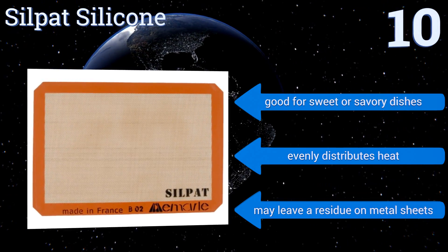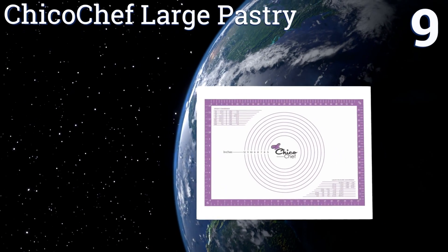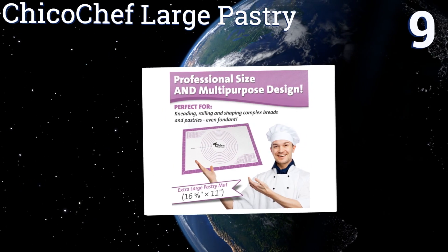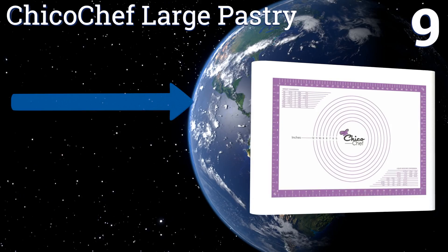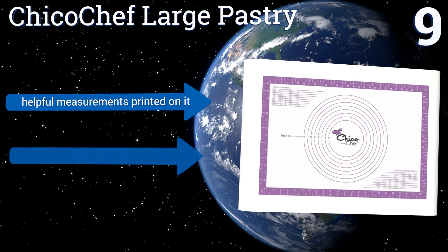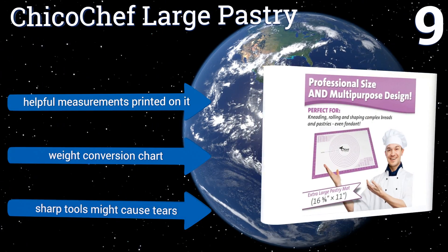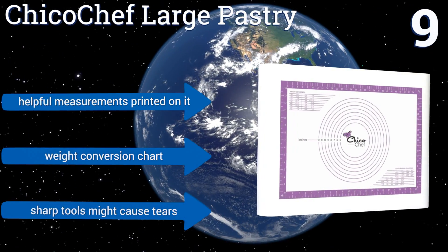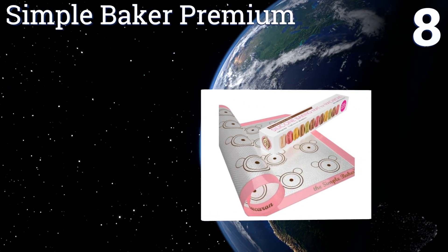However, it may leave a residue on metal sheets. At number nine, the practical Chico Chef large pastry mat can be used simply as a work surface or as a tool for rolling out symmetrical pastry dough rounds. Owning this product is like having a confectioner's cheat sheet right there on the counter with you. It comes with helpful measurements printed on it and a weight conversion chart, but sharp tools might cause tears.